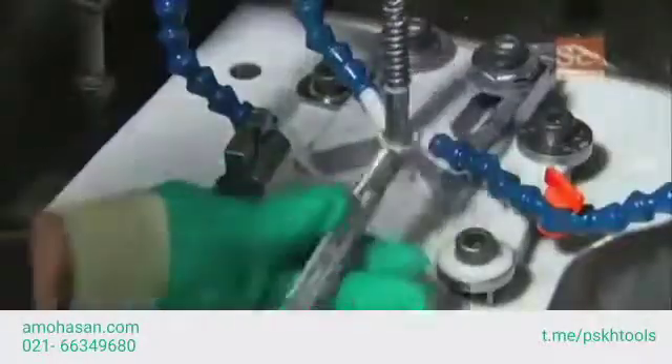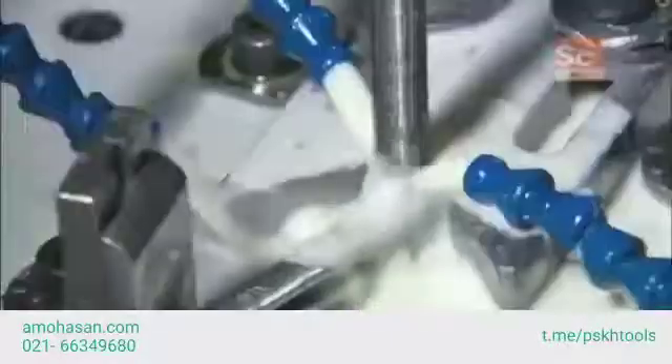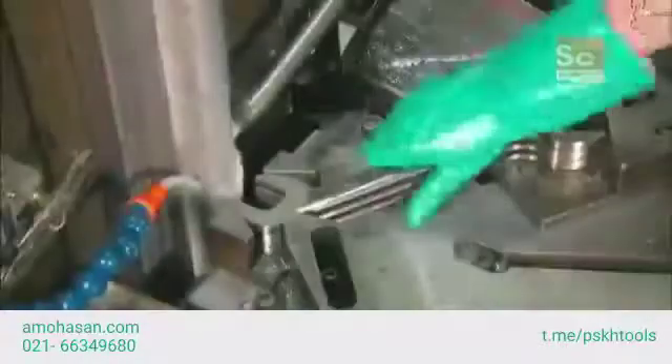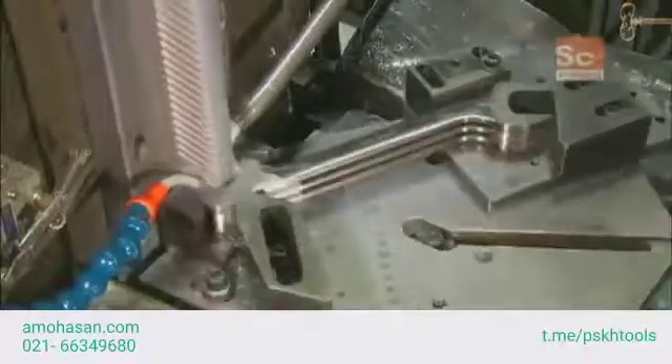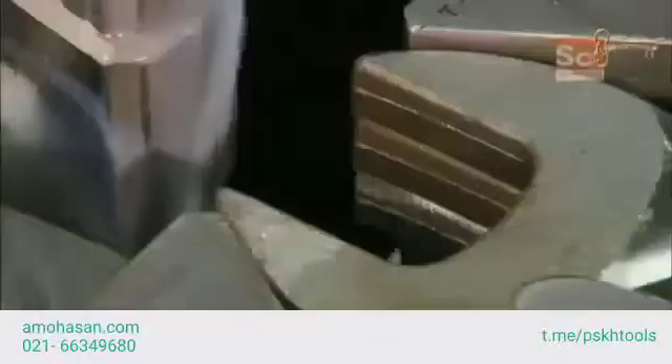This is a hydraulic hex broach machine. The broach tool is what gives the hole a hexagonal shape. Open-end wrenches also go through a broaching operation — in this case, the broach tool shapes the open end into the desired size.